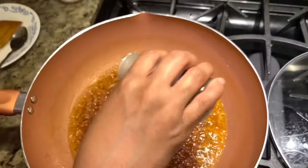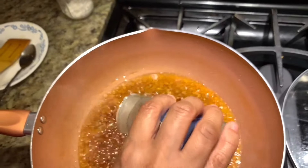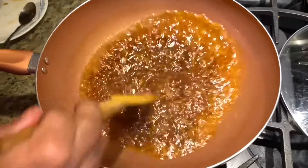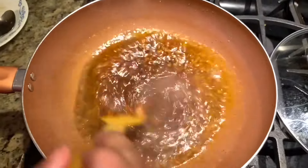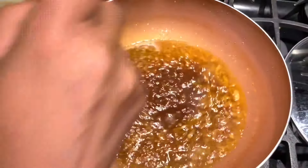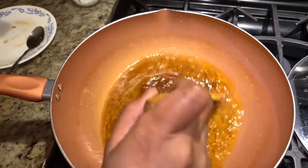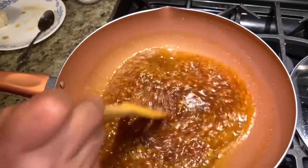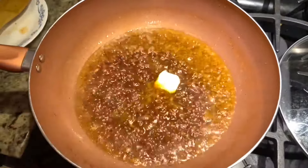I'm adding some black pepper. For the salt — before adding salt you have to try it first, because the oyster sauce is already a little bit salty. For me it seems I don't need any salt, because this crab also had salt when I was steaming it. Now I'm adding a tablespoon of butter.